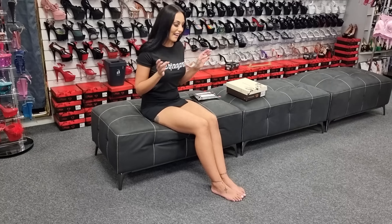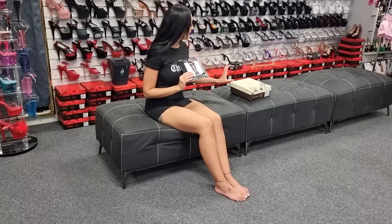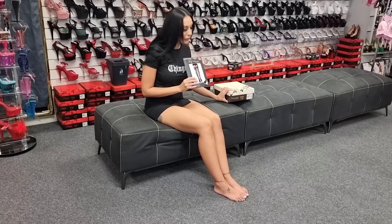Hi guys, I'm back at the Shoes of Hollywood store. It's me, Ashley. I have some Lake Avenue stockings to try on and some Pleaser heels of course.